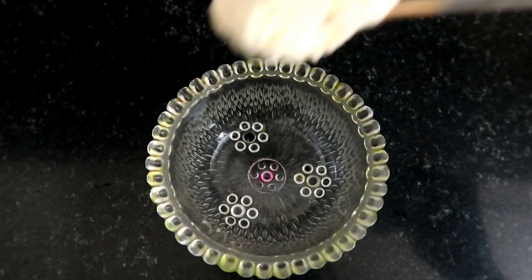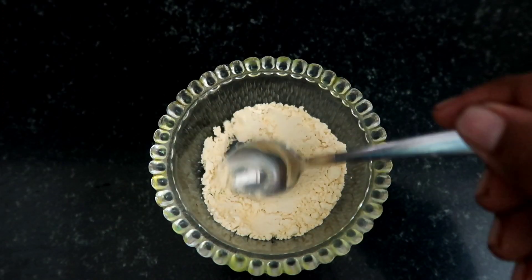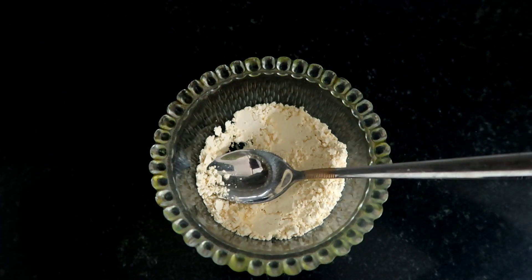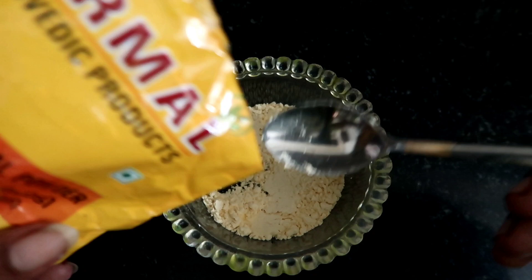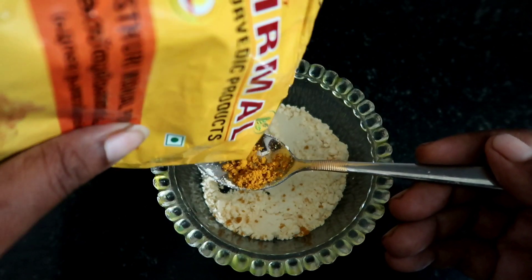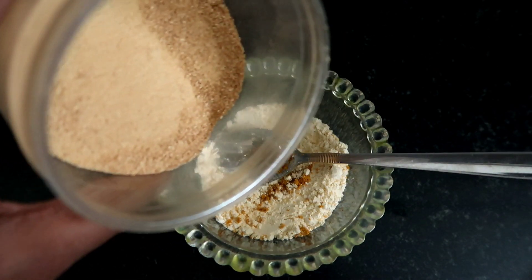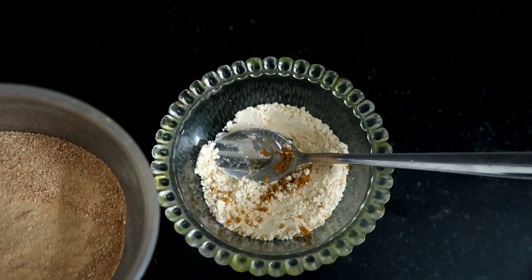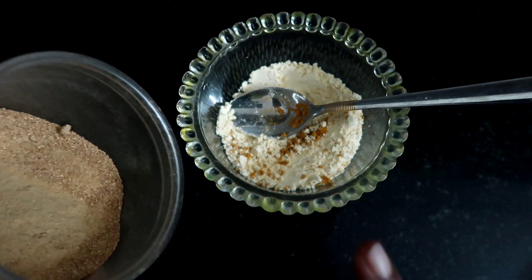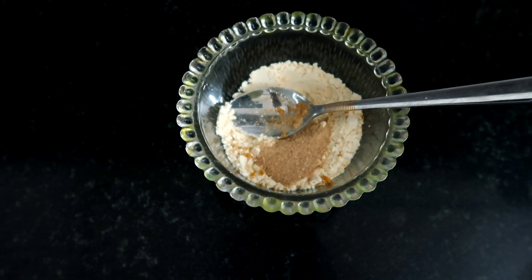I can add a tablespoon of this ingredient. I will use this. Now I am going to put it in. I'm going to cook and do a little roughly. Next, I will add a little orange to the pot. I will add a spoon.